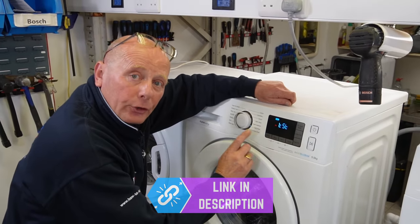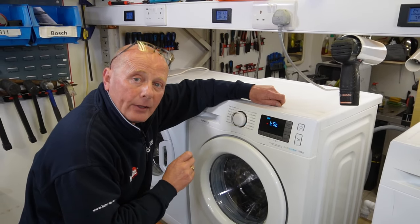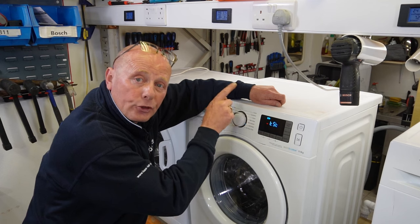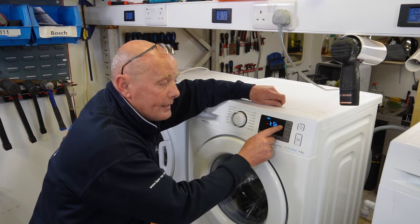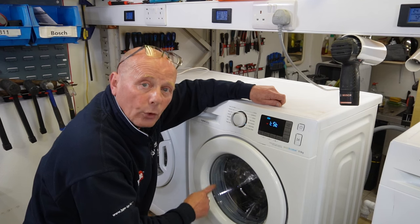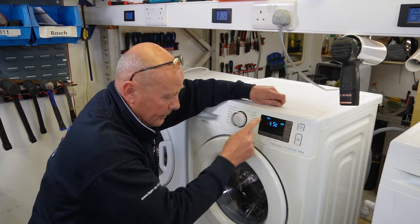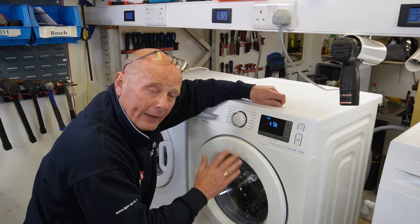The rinse button controls the pumps. There are two pumps on Samsung washing machines: one is the circulation pump and the other is the emptying pump. Press it once and you will see '1' come up on the control panel and the machine will start to empty. Press it a second time and this light comes on, meaning the circulation pump is activated and water is circulating in the machine. Press it a third time and they stop.